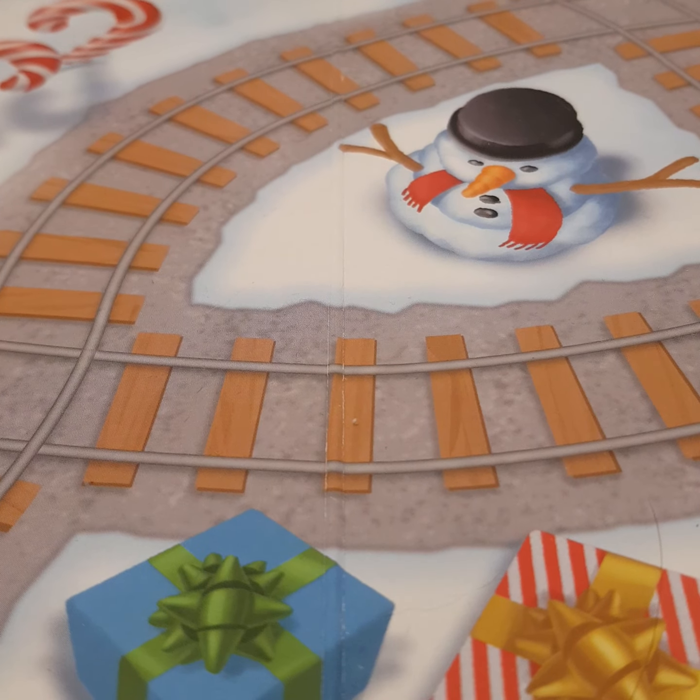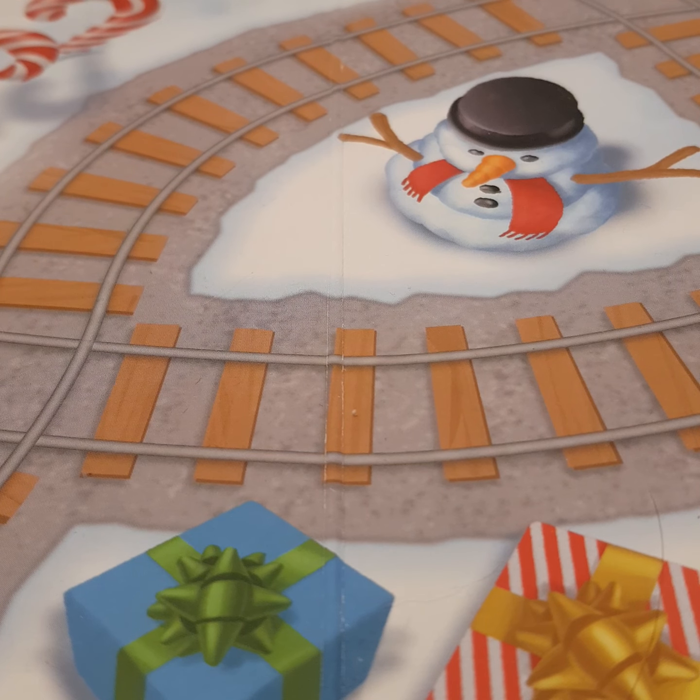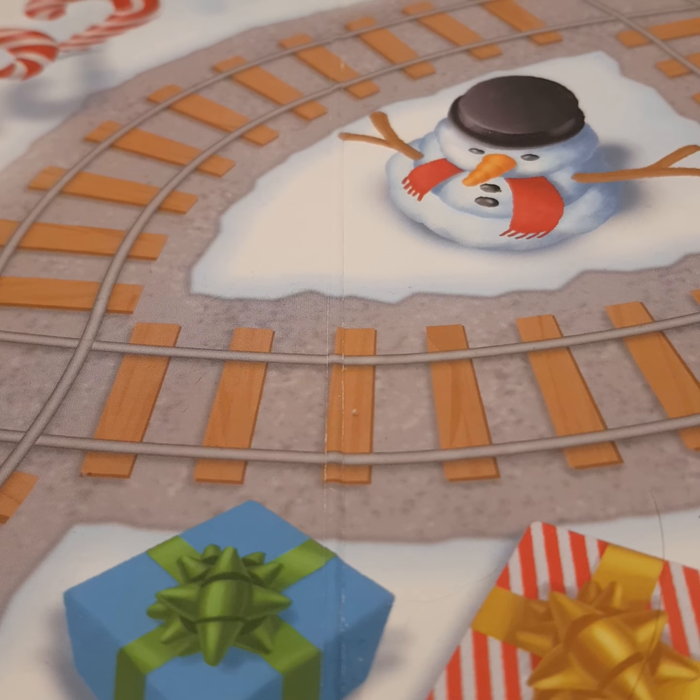Hey, you're back just in time for another episode of Mini Advent Calendar Reviews with Harrison. So, let me just get today's Mini.